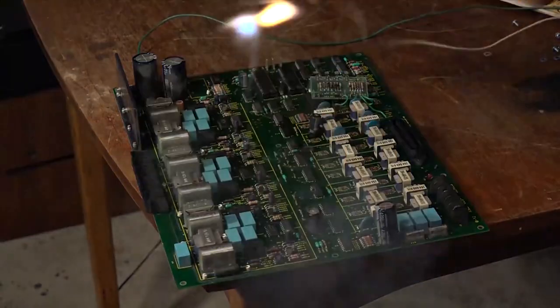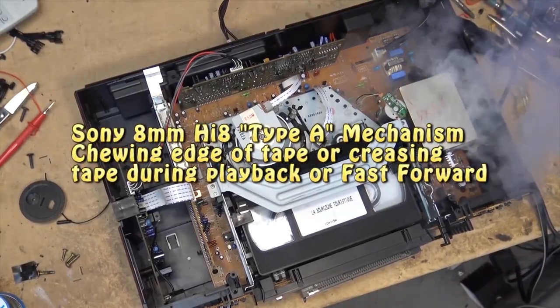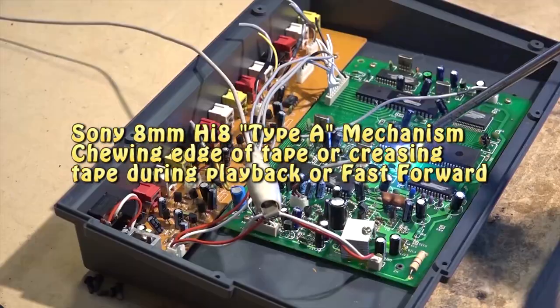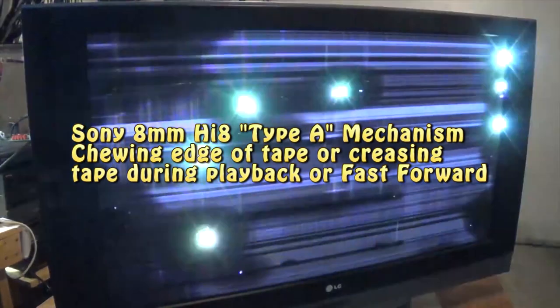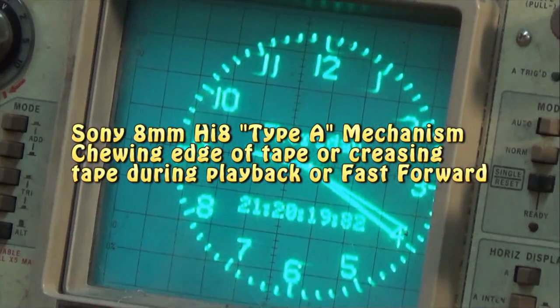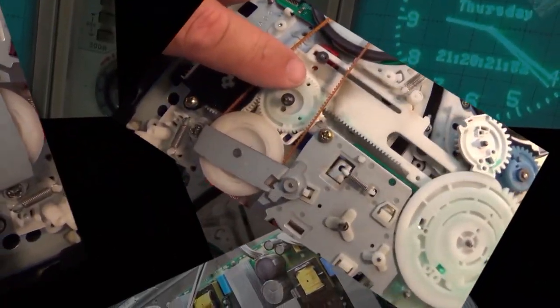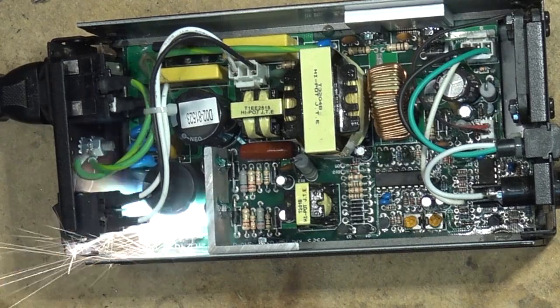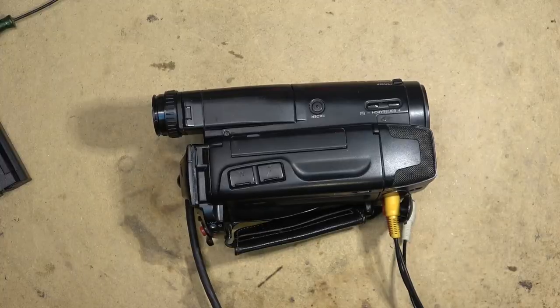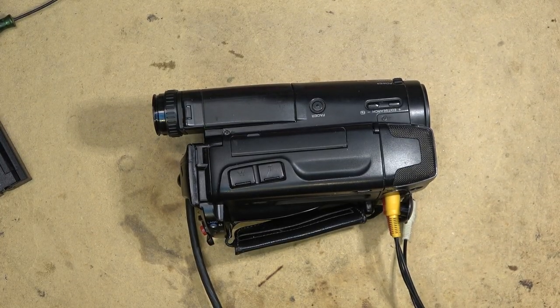This is a Sony universal A mechanism 8mm camcorder service video for cameras that are chewing the top or bottom edge of the tape. This affects all the A mechanism cameras — there are so many different models that use this mechanism. It was used on the VX3, TRV30, TR23, and others from that era. This is a Sony Handycam with an A mechanism.